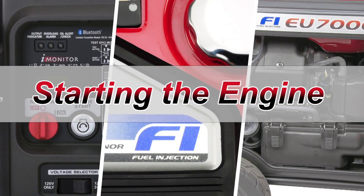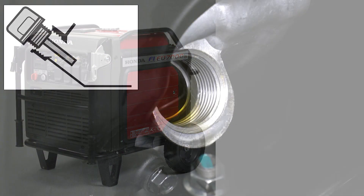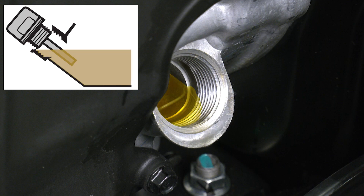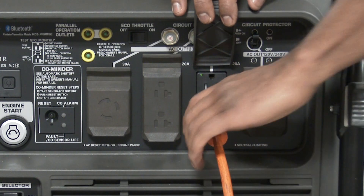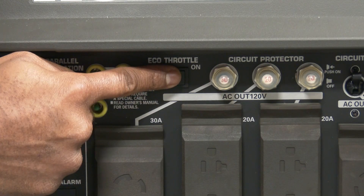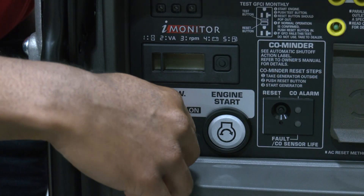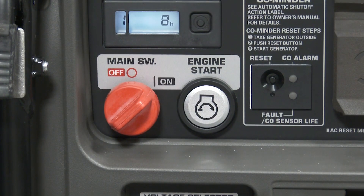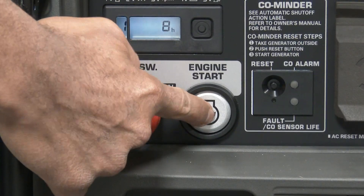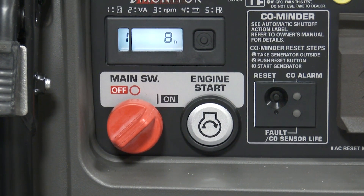Verify that the generator is outside and clear of any windows, doors, or openings. Always check the oil level before each use. Be sure that all appliances or devices are disconnected from the generator. Make sure the eco-throttle switch is turned to the off position. Turn the main switch to the on position. Press and release the engine start button — one press operates the electric starter for 5 seconds or until the engine starts.